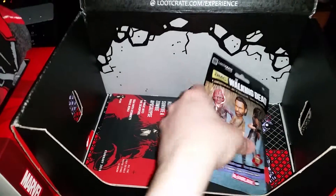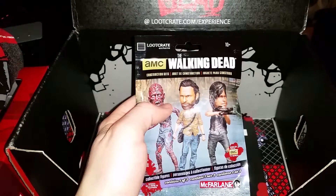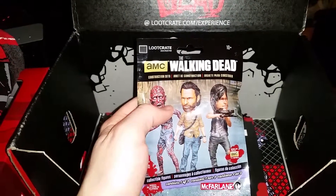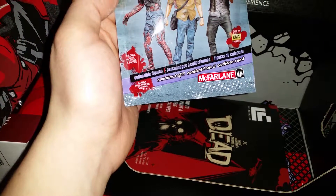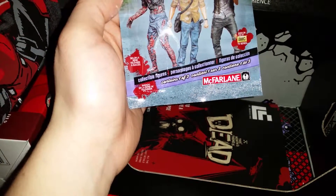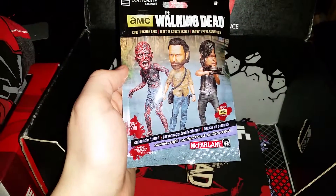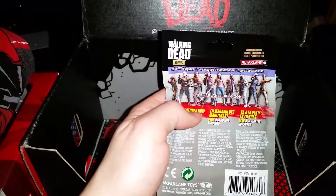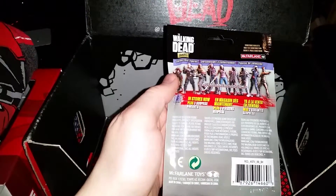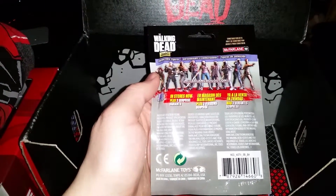Let's continue on. What's in the box? What's this? The Walking Dead construction set. What? Collectible figurines, contained one of three. It's very slim, so I don't see... It almost feels like something rubbery or whatever.